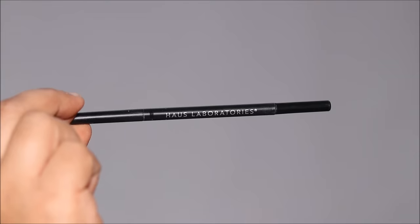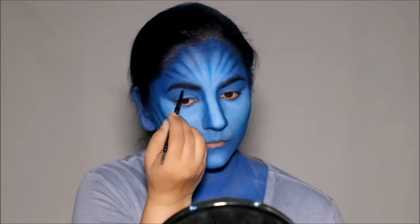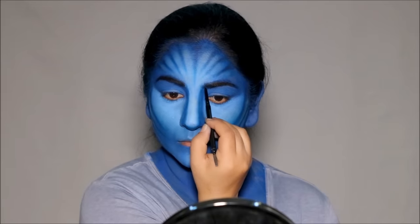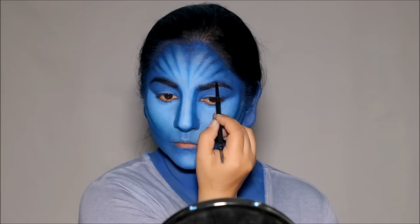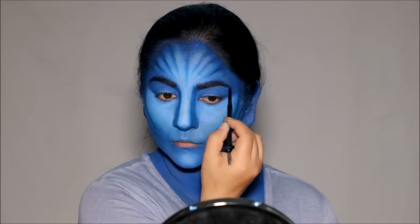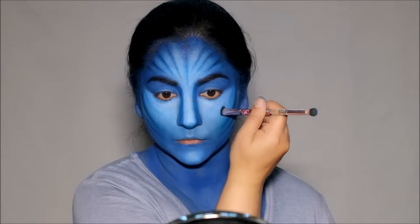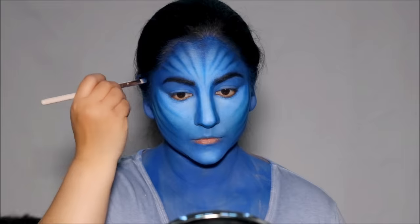That's looking pretty good. Now it's time to define the brows using the Precision Edge Brow Pencil by House Labs in the shade Black. All I'm doing is wherever I see my skin, I'm filling it in with this pencil. I felt like I need to add one more subtle line right on top of my cheekbone, so I'm going in with the fluffy brush and very lightly pulling in two lines on either side of my face.